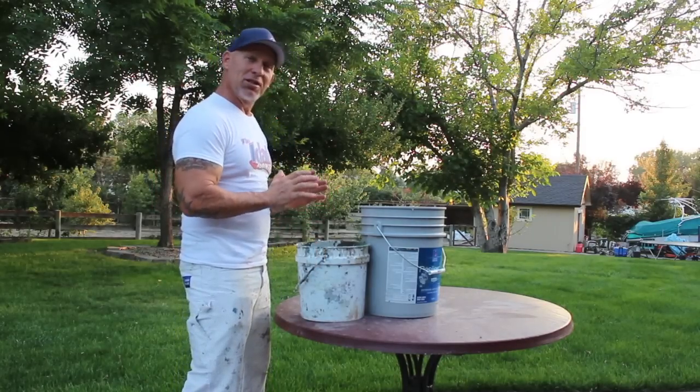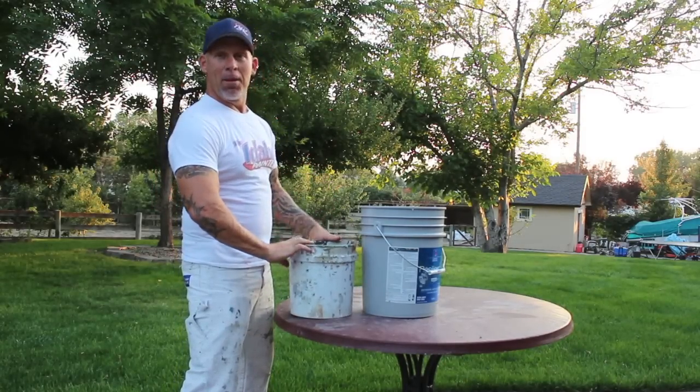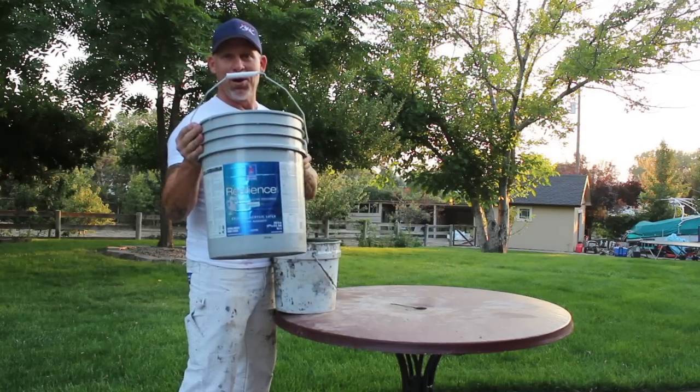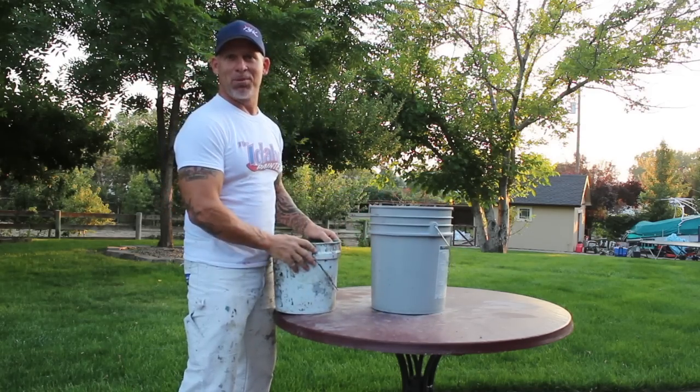In this video I'm going to show you a simple little trick — how we take a bucket without a handle and convert it into a bucket with a handle. So stay tuned for this simple little trick.